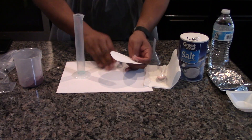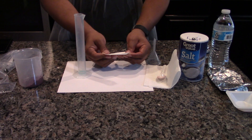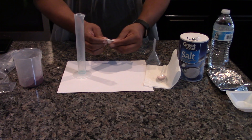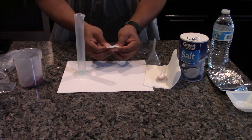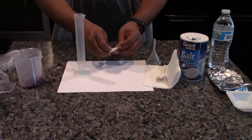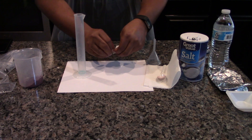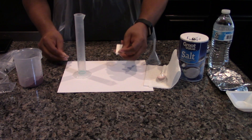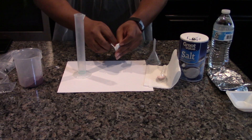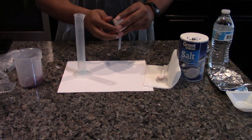Prepare the filtration setup. Fold the filter paper in half, and then in half again. Tear a small piece from the corner of the filter paper. The folded filter paper has four curved edges, two interior and two exterior. Gently separate one exterior edge from the three remaining edges until it makes a cone. Place the filter paper cone into the funnel.